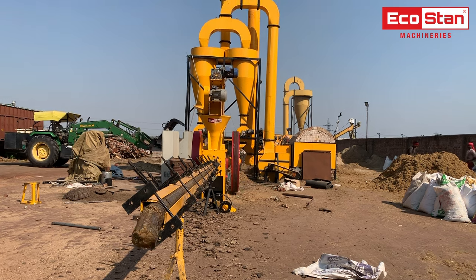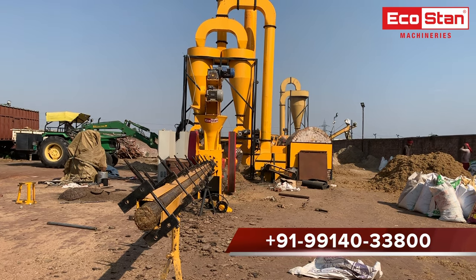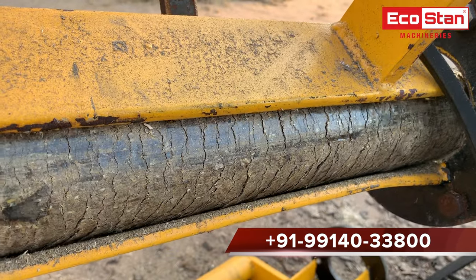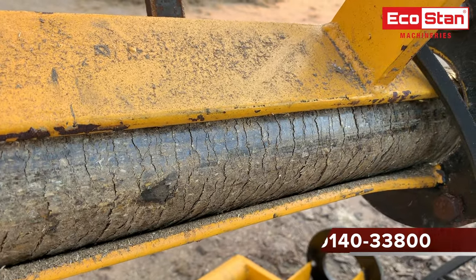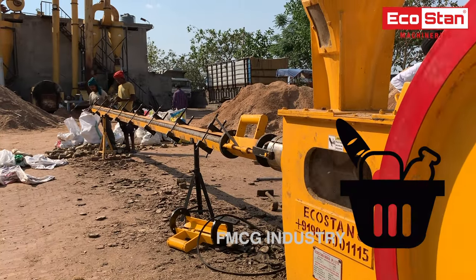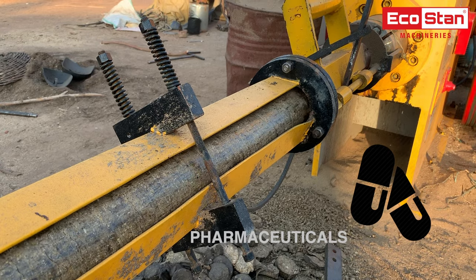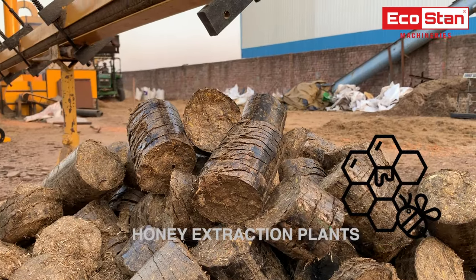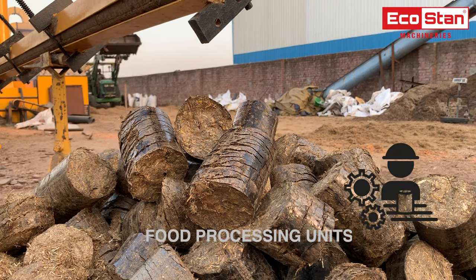The briquettes coming out of the briquette machine cooling lines are ready to use. They can be packed in bags or delivered in loose form. The finished product, briquettes, is a source of clean biomass energy and can be used in places such as power plants, FMCG, cement plants, pharmaceuticals, brick kilns, dyeing plants, honey extraction plants, milk plants, and food processing units.